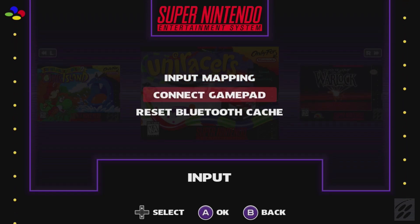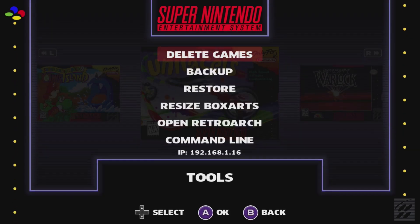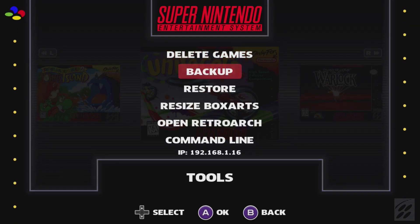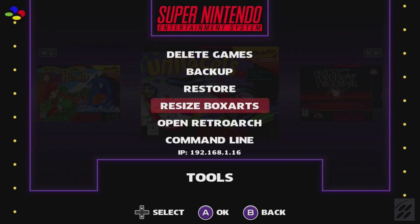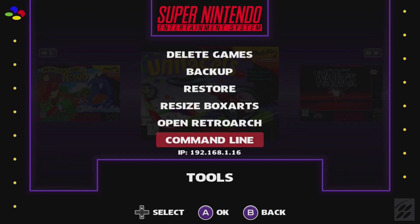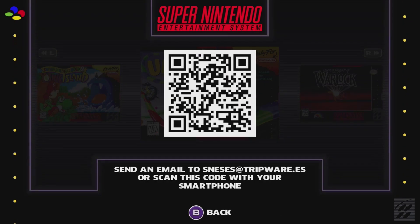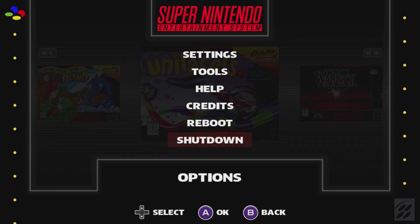Under Input options, you can remap your controller, connect a different gamepad, or reset the Bluetooth cache. Under the Tools option, you can delete games, backup your system, restore your system, resize your box arts, open RetroArch standalone, and open the Raspberry Pi command line. If connected to the internet, you can see your IP address below the command line. The Help section gives you a QR code to email Trickware. Reboot will restart the Raspberry Pi and Shutdown will turn it off.